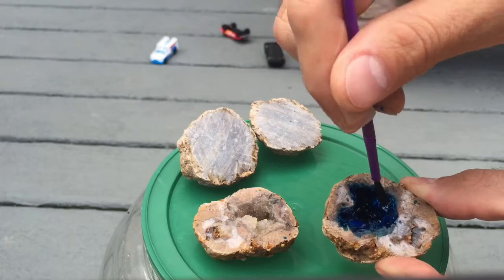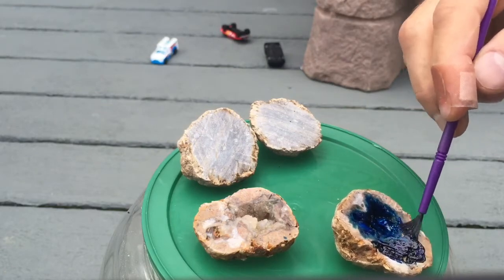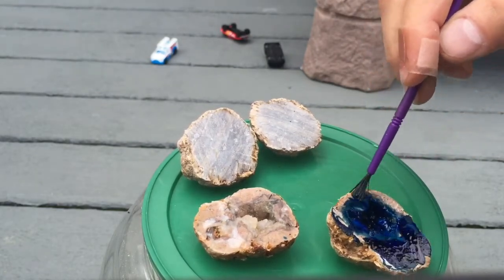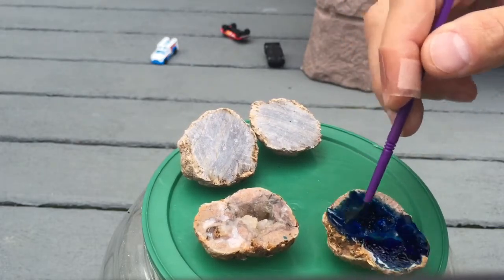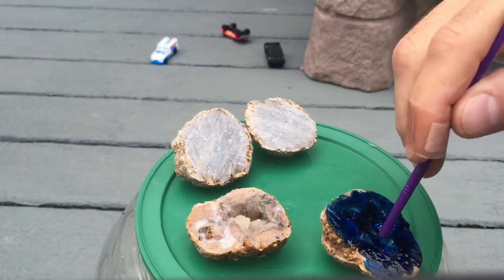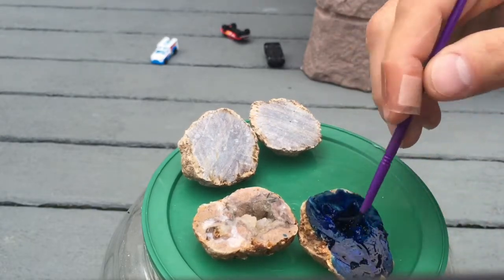You can find these on the side of the mountain or order them on eBay — they're all over, so it's not like they're hard to find. You can get them for free if you live, I think, in Italy or some places in the desert. It's just an old rock with a hollow inside with crystal formations. This one's going to be blue, and the other one's going to be red.